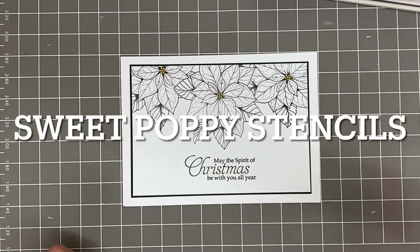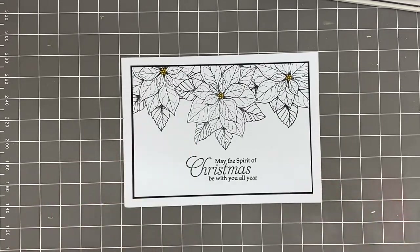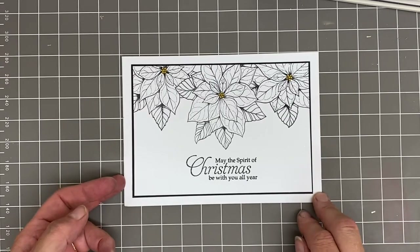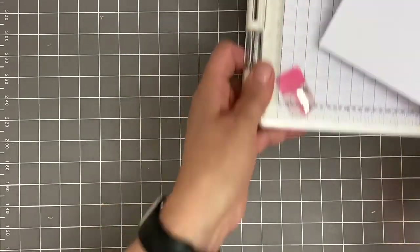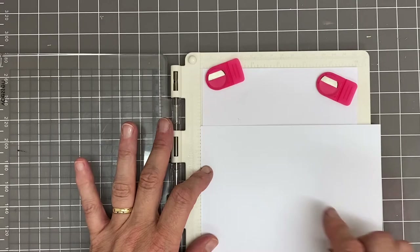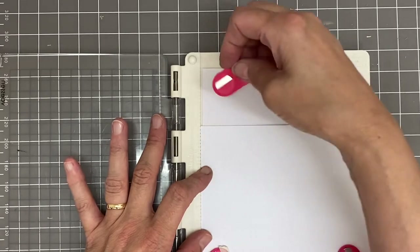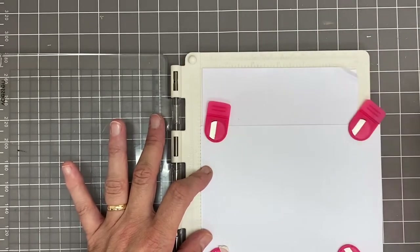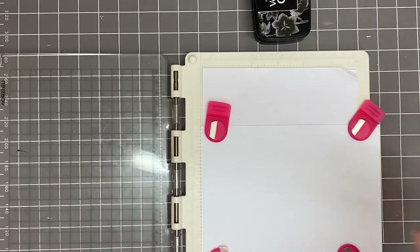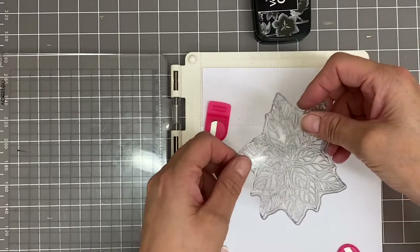Hi everyone, it's Lucy from Sweet Poppy Stencils. Today I thought I'd show you one of the makes we did recently on Create and Craft using the beautiful new poinsettia stamp from our Christmas 2022 release — one of the new stamps from Designs by Amelia. I've got a piece of cardstock, approximately 17.5 by 12 centimeters. I'm using my stamp plate with Versafine clear ink and clear embossing powder.